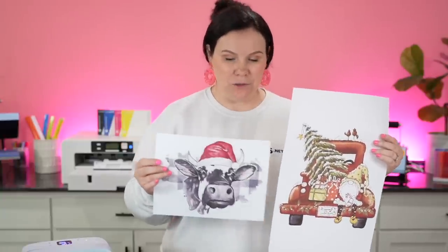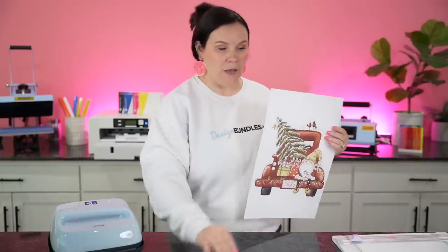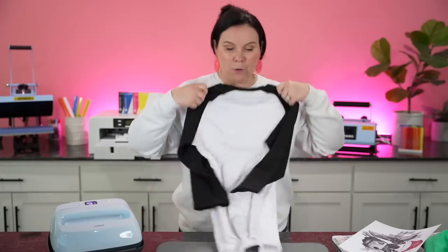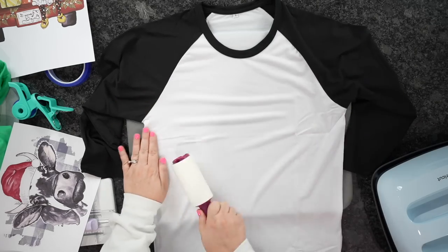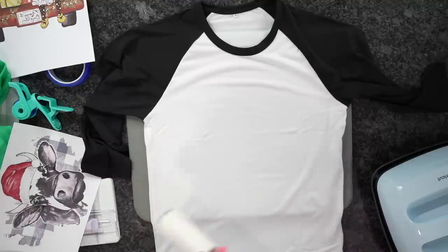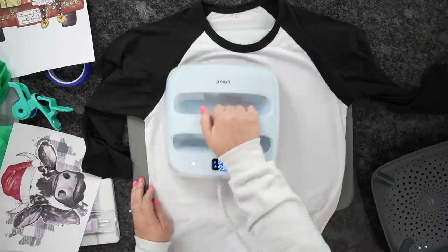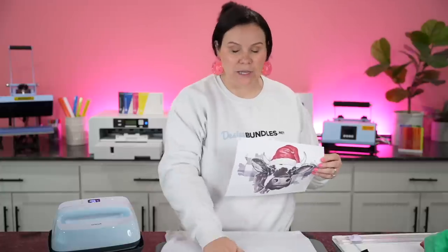Keep in mind when it comes to sublimation: your prints are going to come out lighter than when you actually press them — once you press them, that's when the colors come to life. So let's go ahead and press the 100% polyester first, using that 8.5 by 11. I don't need to trim this one with my paper trimmer — it's ready to go. We're going to take the Cricut pad and spread out the t-shirt. Step one: use that lint roller to remove any excess lint or debris — never skip this step. Then we're going to pull out any moisture and smooth everything down.